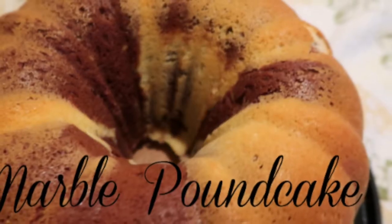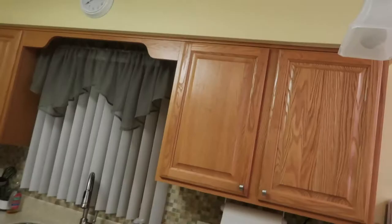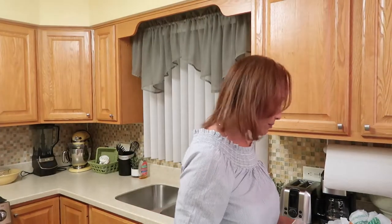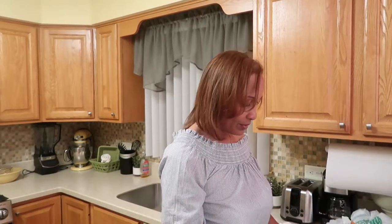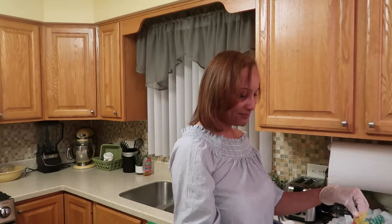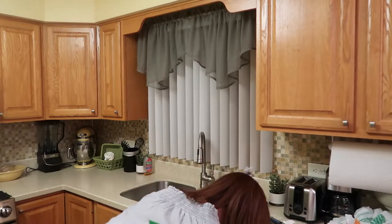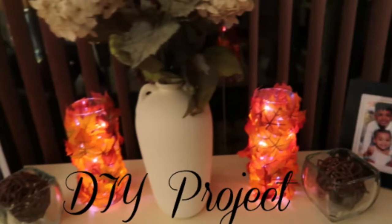This video is brought to you by B.A.C.E. Hello guys, hi, welcome back to my channel, Simply Deborah. I pray everyone is having a fantastic Sunday.